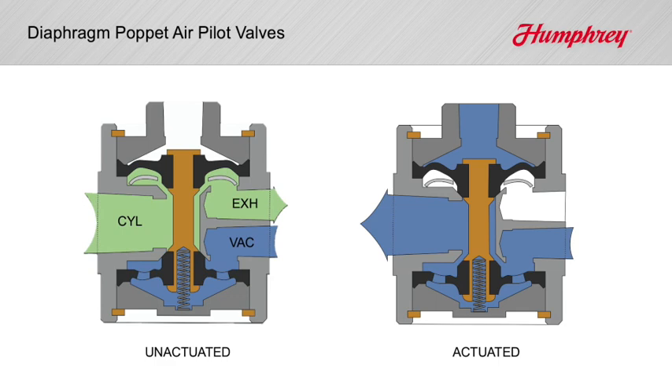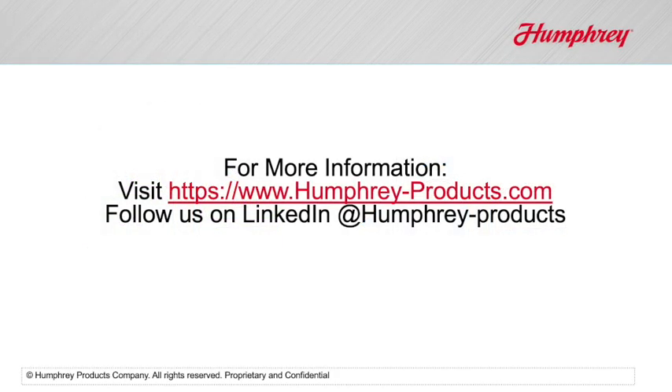If you are frustrated with the performance of your spool type or poppet-style remote air-operated valve, try the Humphrey diaphragm poppet valve and see your sticking or leaking problems go away. For more information, visit our website at humphrey-products.com or follow us on LinkedIn at humphrey-products.